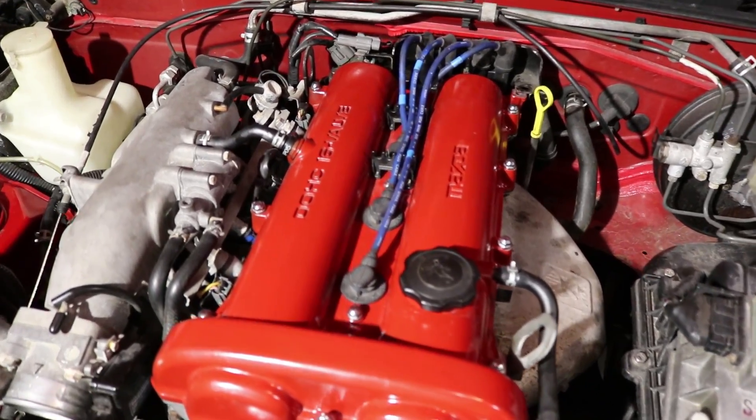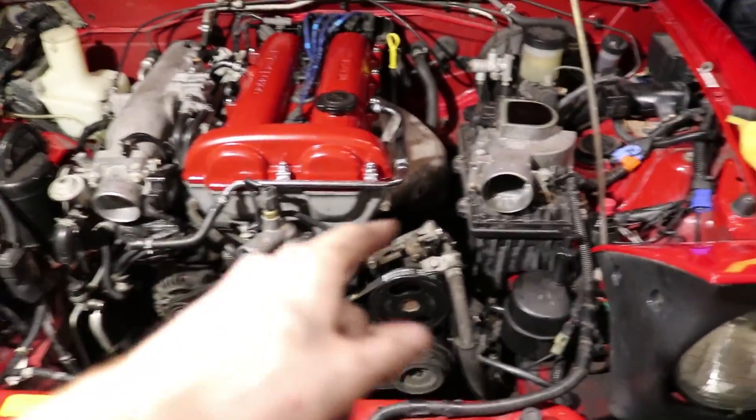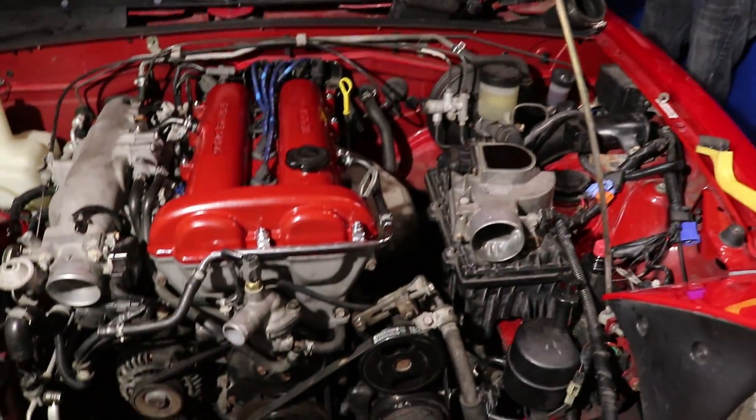The valve cover is on, new spark plugs are in, everything's all good. We're going to put the radiator on and the intake tube, and then we are going to try to start it. Hopefully it starts, because if it doesn't we have to take all that off, and that would really suck — but let's do it.